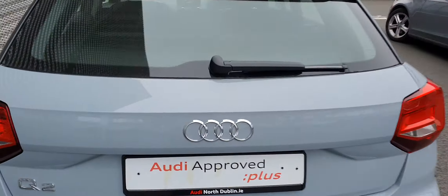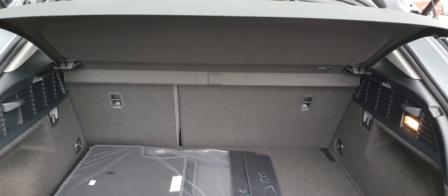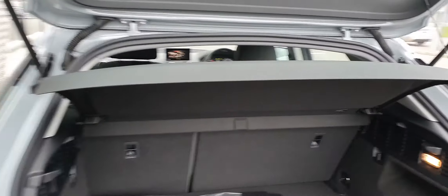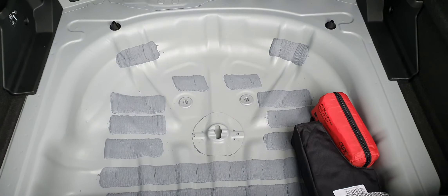Let's have a look in the boot. Good size boot, and the seats in front do fall down if you need more room, as well as the lid, which is also removable. Underneath you have room for a spare tyre.